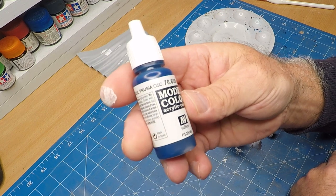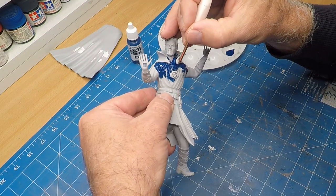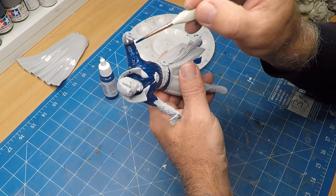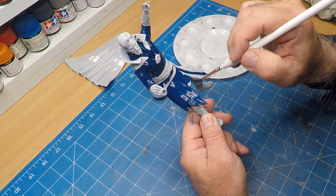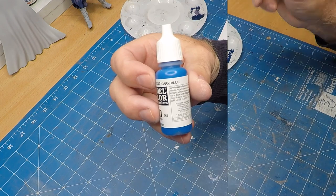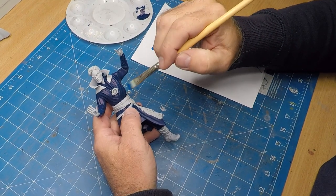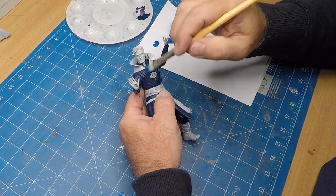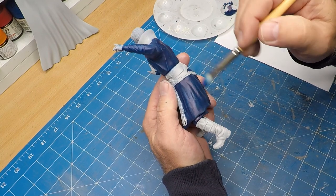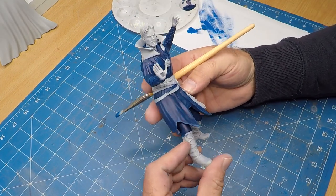I'm just using this dark Prussian blue for the base color of his tunic. Brushing with a brush it did take a couple of coats to get a nice even finish to it. Now I'm going to do some dry brushing with the dark blue just on the raised areas around his tunic. And it's starting to pop now — you can see a bit of detail happening.